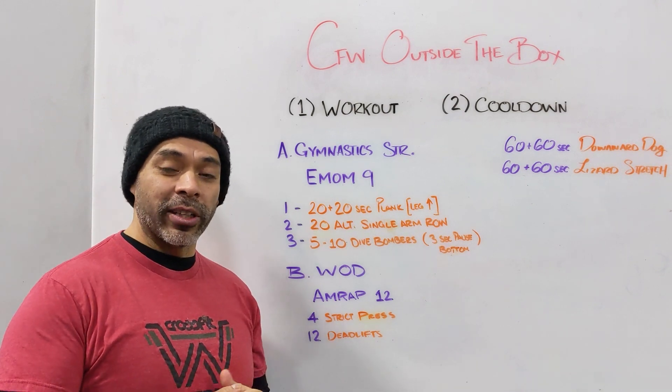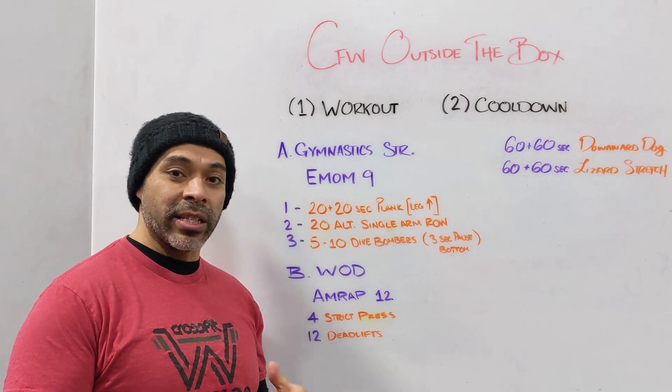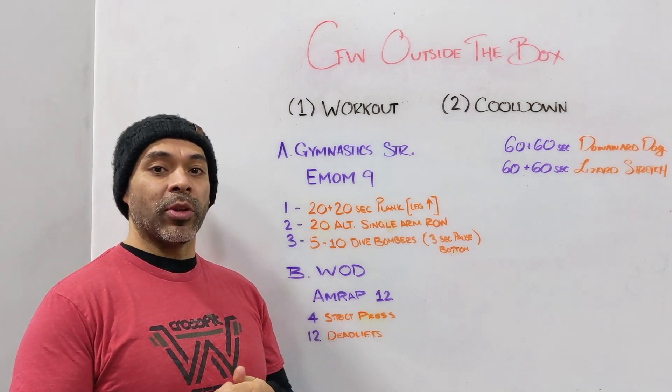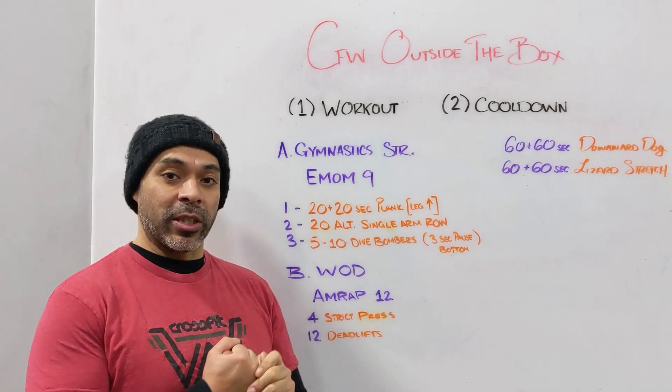Remember this week we want to really focus on inputting some of those workout metrics. So for a workout like today, make sure you input your rounds so that way you know how to put your rounds for workouts like today.